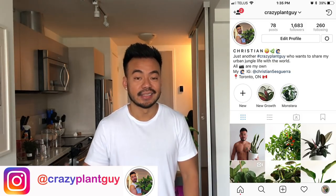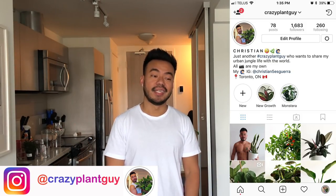Oh, by the way — if you're not following me on Instagram and you want to be part of my everyday urban jungle life, be sure to follow crazy plant guy, because trust me, that is where I am every day all day. I'll see you guys soon — peace.